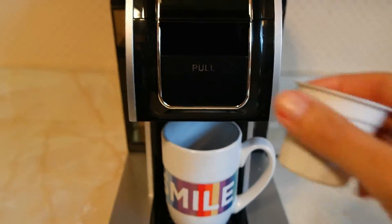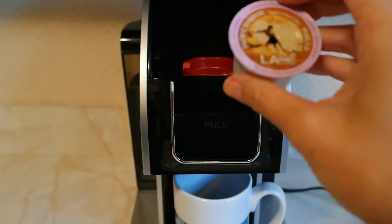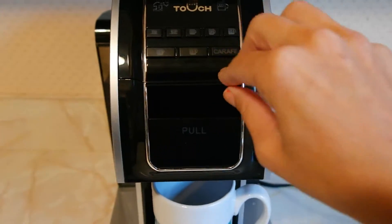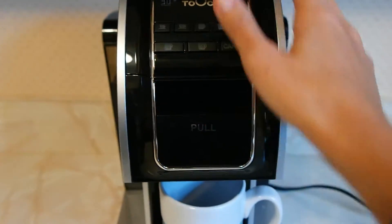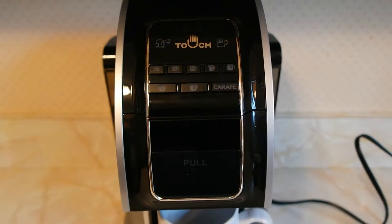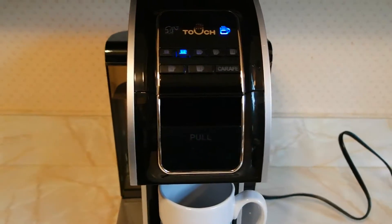So we're going to get started, and I'm going to pop it open. Now you may see this has a hole in it — that's because I just popped it in earlier, but it has not been used. So we're going to close it up, and I'm going to go for an 8 ounce cup. You have to turn the power on first of course, that's at the top.